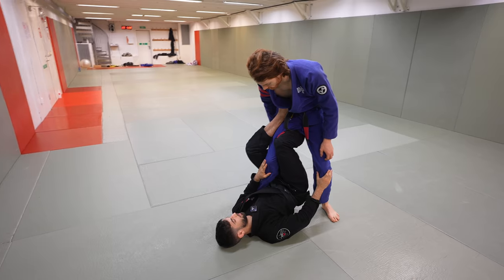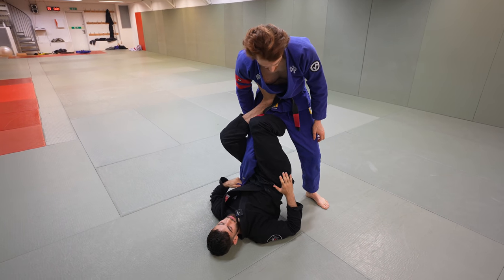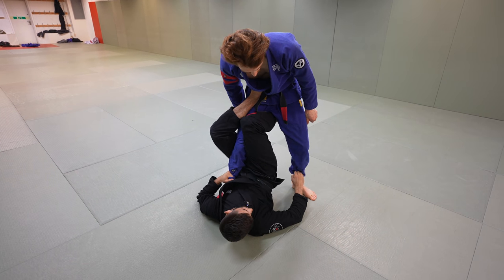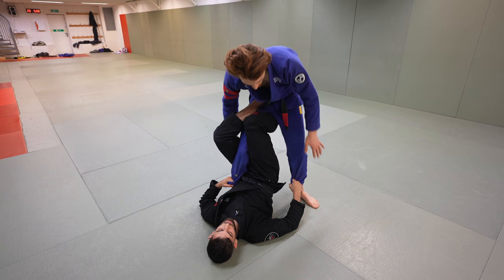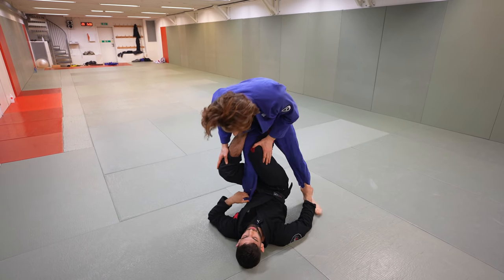So I'm here in single leg X. My first objective is to always control this pant leg and keep my hips high, my knees pinched. From here, I'm in a pretty dominant spot. My next objective is to reach for the far pant. Once I reach for the far pant, it should be pretty easy to double ankle sweep. Usually most people will fall to the double ankle sweep, but some people will stay heavy.